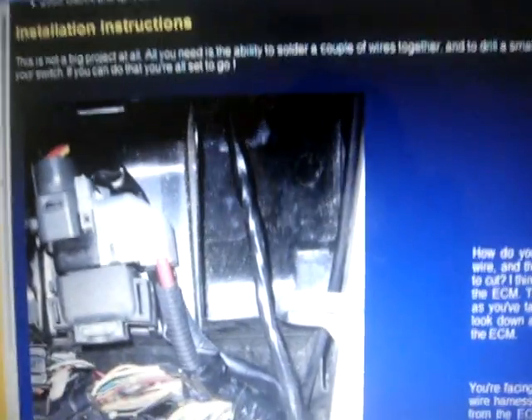For the installation, this is not a big project at all. All you need is the ability to solder a couple of wires together and drill a small hole in your plastic for your switch. If you can do that, you're all set to go.